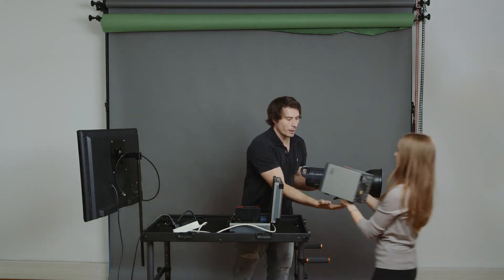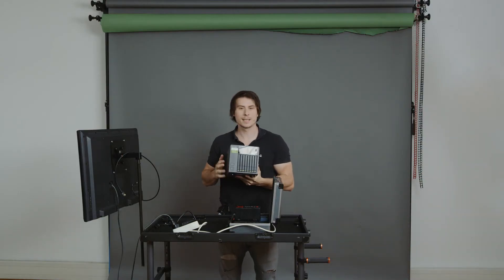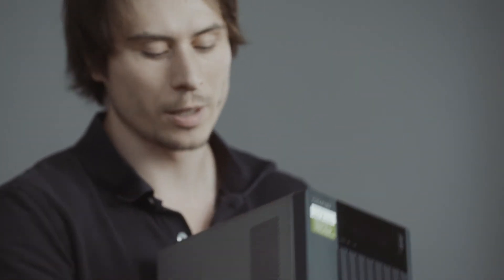That's why we built this in the first place — you can power something like a file server. This one has 12 terabytes of data. Normally it just works with a power source. Now it works with V-mount. Just plug it in, and it works.